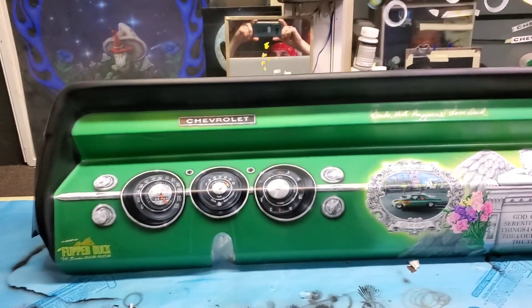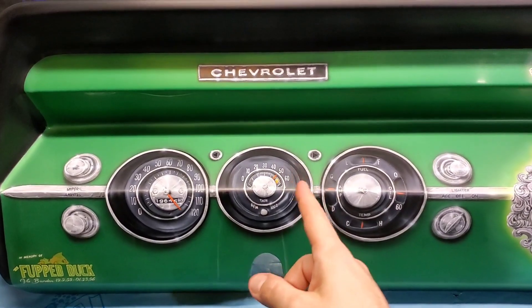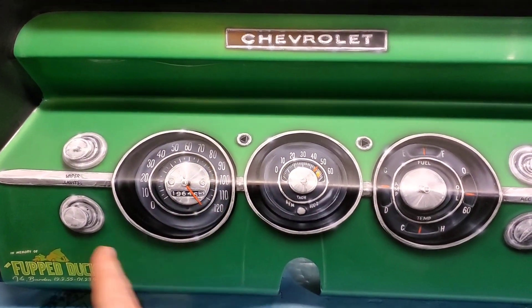We interrupt your regularly scheduled programming for an update on the update. In the time it's taken me to edit down this video — not much time — I have finished off the remaining portion of the dash: all my drop shadows, all my highlights, all my cleanups, all done. Let me flip you around one more time for a closer look — I'm proud and happy to share. And there you have it, this time for sure. All my shadows are in place, all my little highlights and starbursts are doing their thing, making it sing.